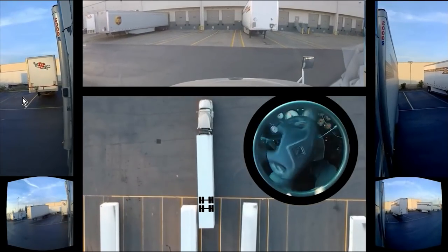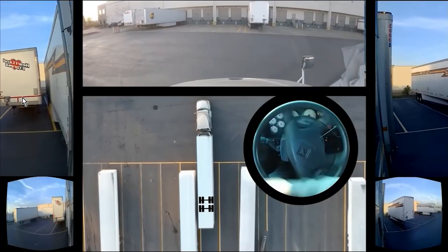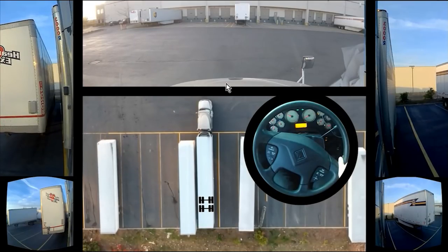Now we are just going to do a stitch straight back for just a few seconds, do a little minor adjustments. Now, obviously we are too close to the yellow line here, but I want to bring it all the way over to the right line. So what we are going to do — we are going to turn to the right, all the way to the left again, and then back to the right.